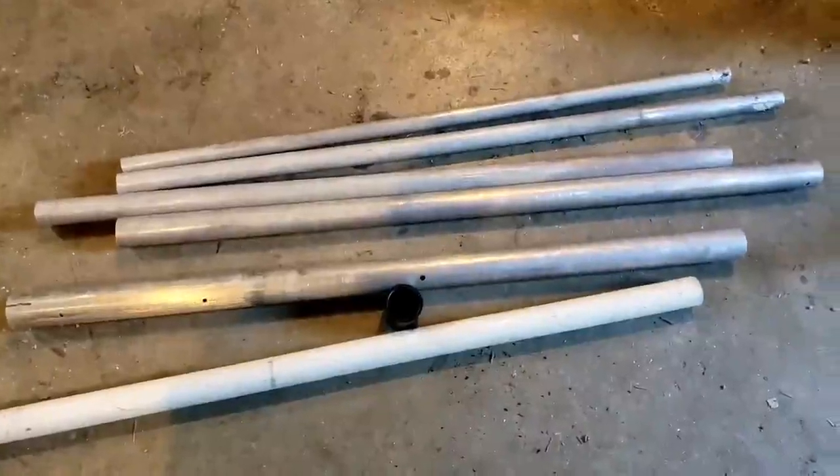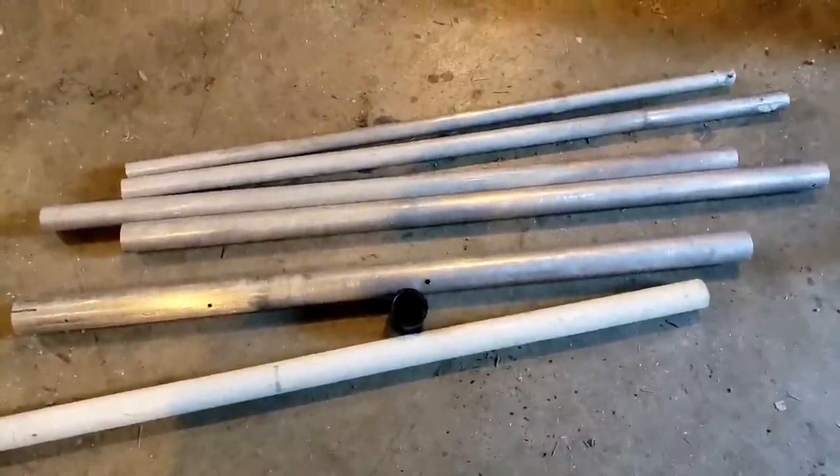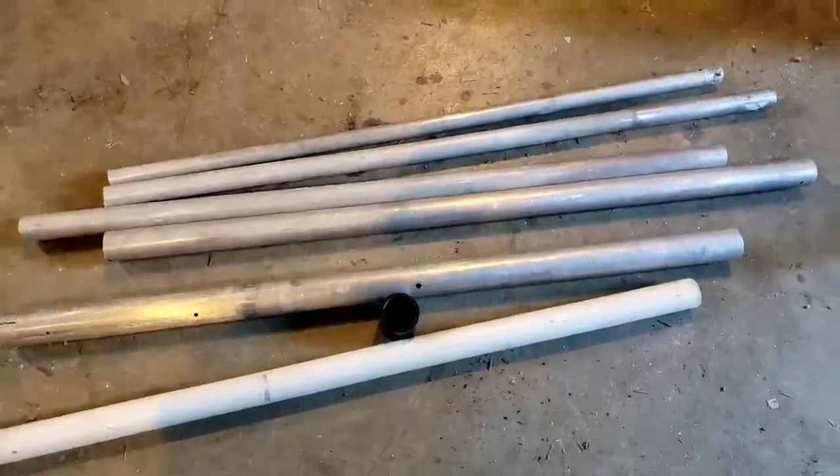Same old antenna, new materials. I'm going to build another ground plane antenna. I really like the ground planes. I like the way they perform, so I decided to build another one.